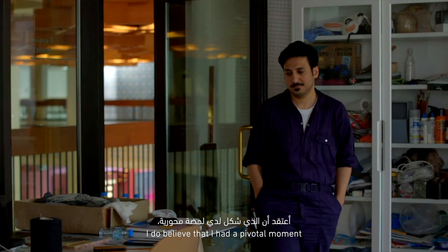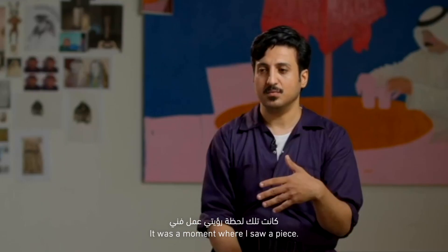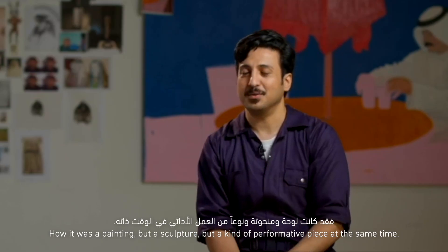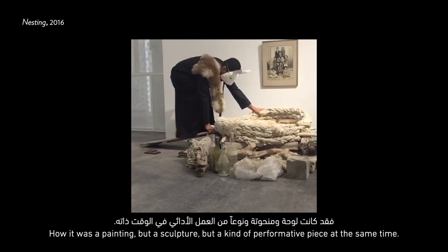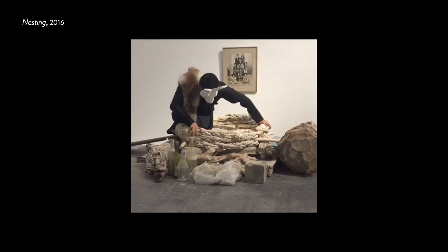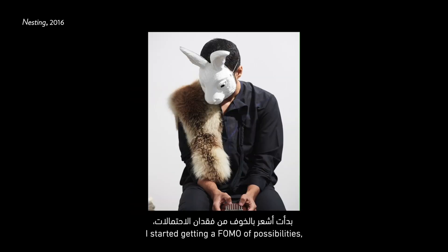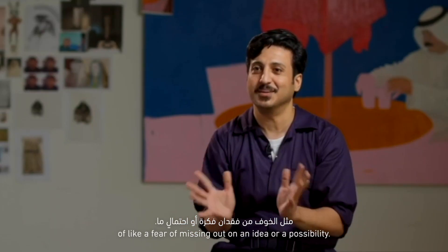I do believe that I had a pivotal moment when I went to the Salama Bin Hamdan Emerging Artist Fellowship. It was a moment where I saw a piece — it's Robert Rauschenberg, his piece, Kenyon — how it was a painting, but a sculpture, but also a kind of performative piece at the same time. From that moment, seeing that piece, I started getting a FOMO of possibilities. I have a fear of missing out on an idea or a possibility.